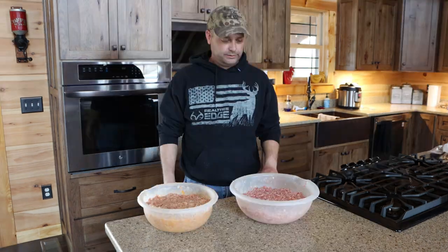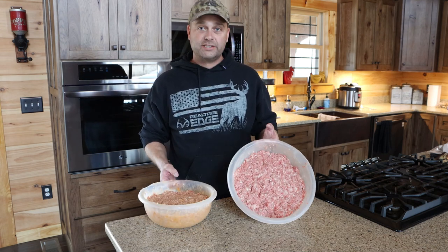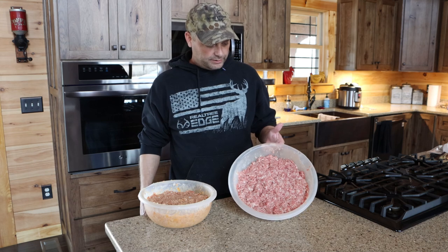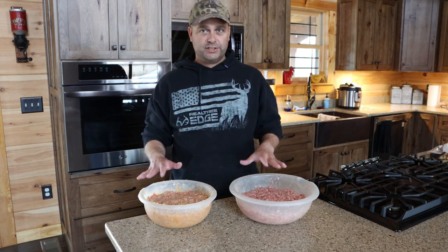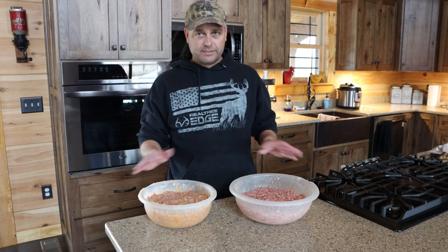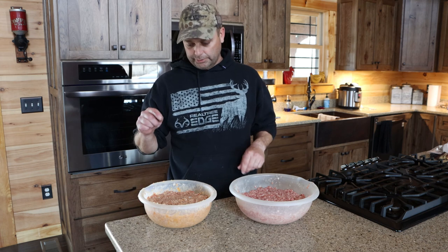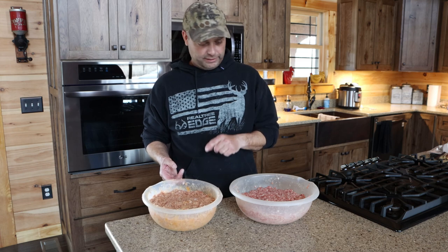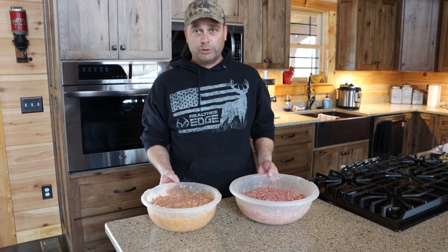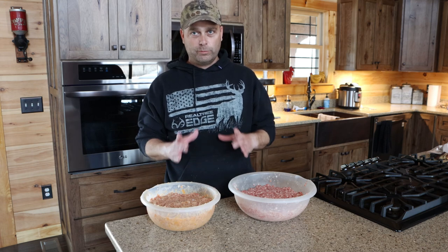I've mixed up five pounds of pepperoni and five pounds of bratwurst and put those in the freezer to cool down as well — mixed up pretty much the same way as the kielbasa. For the pepperoni, I did run it back through the grinder one more time so it has a finer grind. Now we're going to patty out the rest of the pork to make pork burgers.